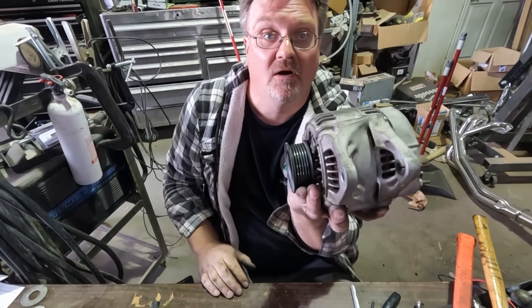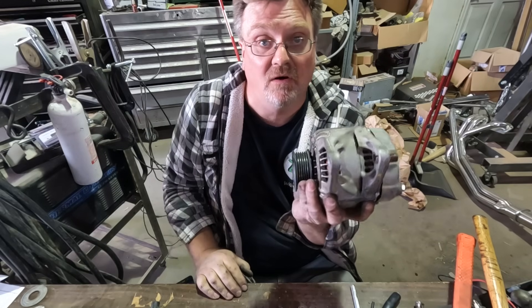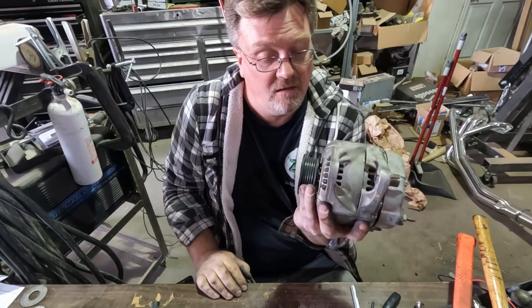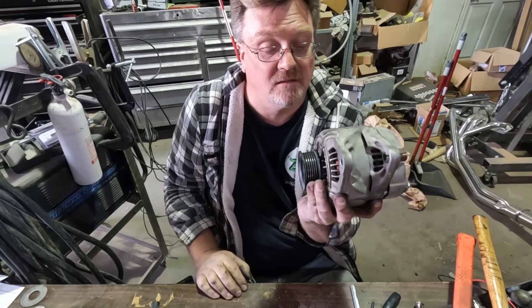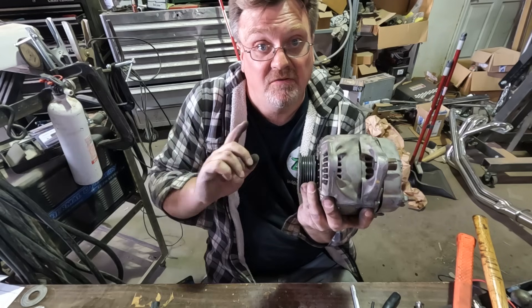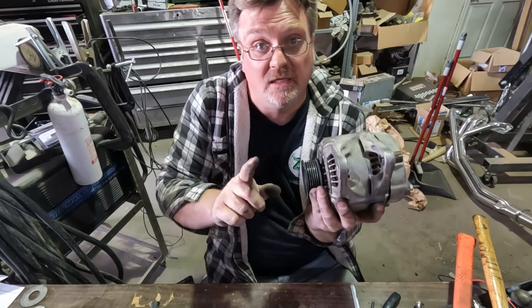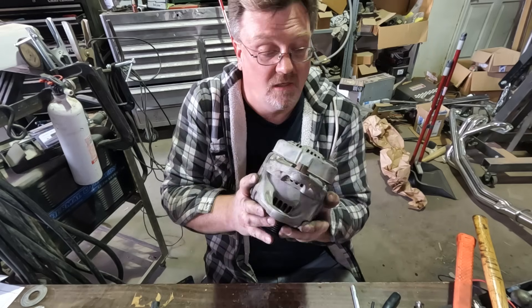So that's it — got our alternator done. New bearings, new brushes, everything that normally wears out is new. This should be good for another 100,000 miles — if it works. And the best part is we saved several dollars and spent several hours, including welding, to do this. So bonus.